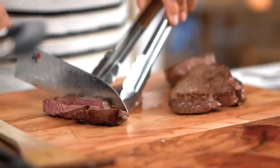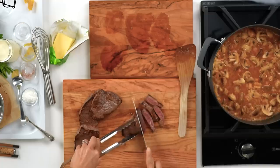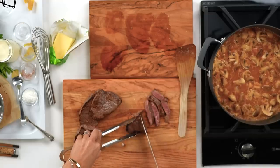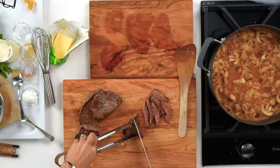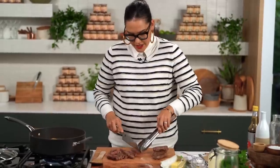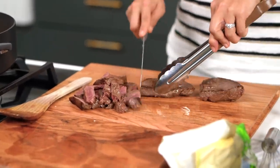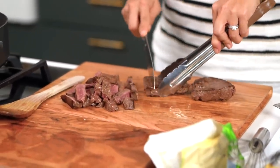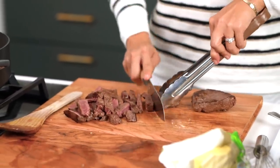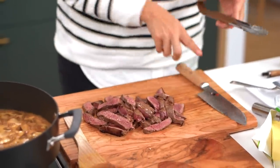In the meantime, let's slice up our beef — it's had a little bit of a rest now. You can see it's quite rare through the middle, but the beef will continue cooking and finish in the sauce. That's why you want to undercook it at the beginning. You can go very thin or chunky — I like a medium kind of slice so you've still got a bit of chunky beef but you're being economical with it.